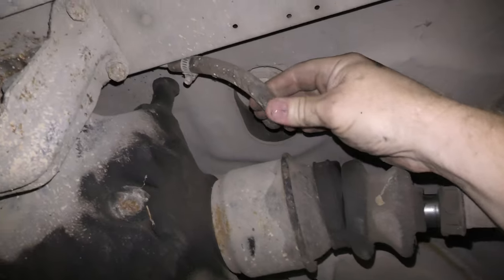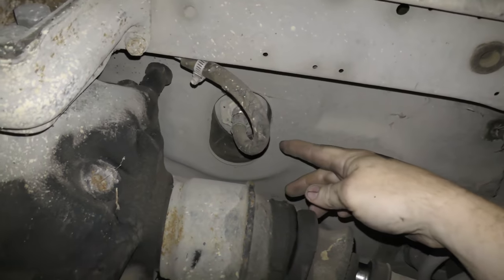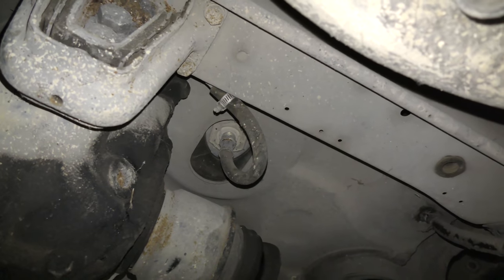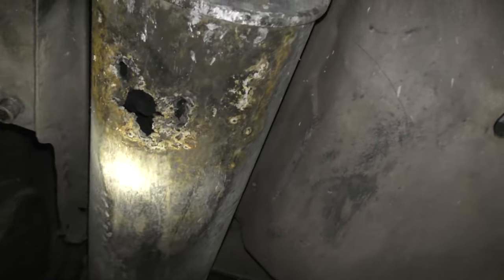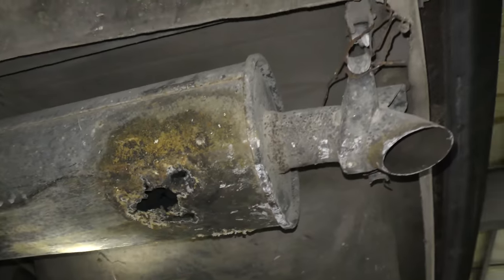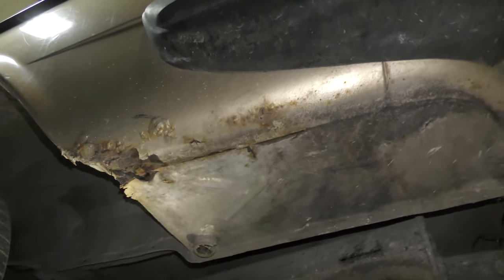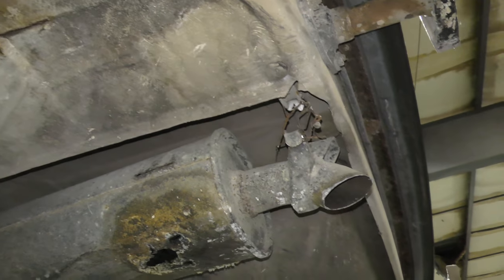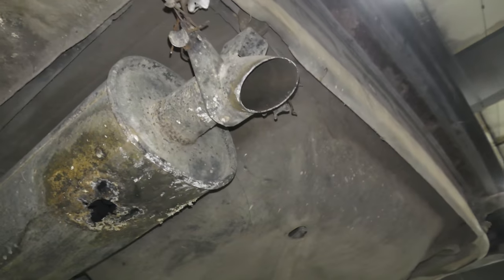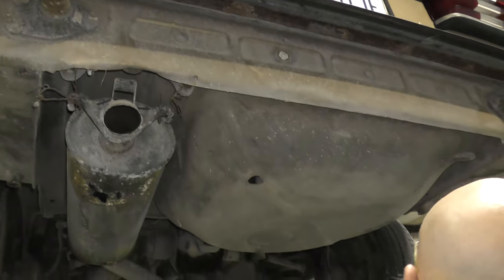This fuel line is cracked pretty bad — eventually it'll start leaking fuel. That's the tank up there; that'll need to be replaced. The muffler is bad — I'll put my finger through it — that's going to need to be replaced. There's a little bit of rust here, but it's not real bad. I don't do body work here, so if the owner wants it fixed, he'll have to take it to a body shop.